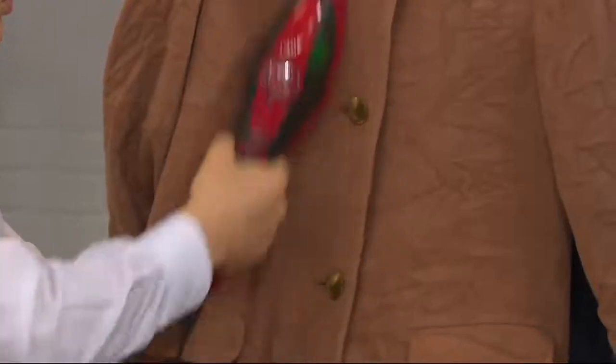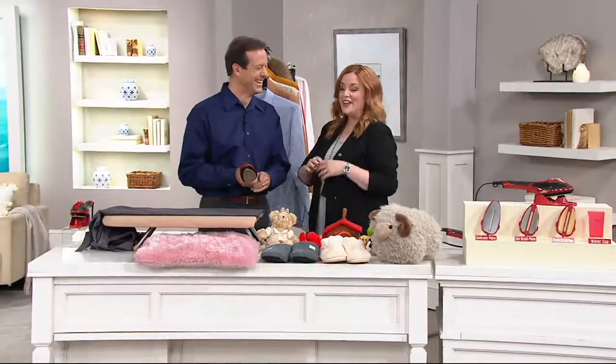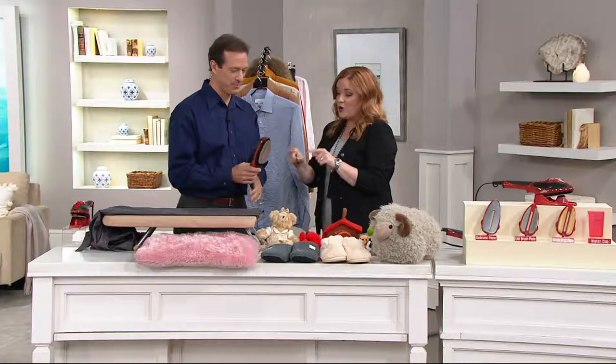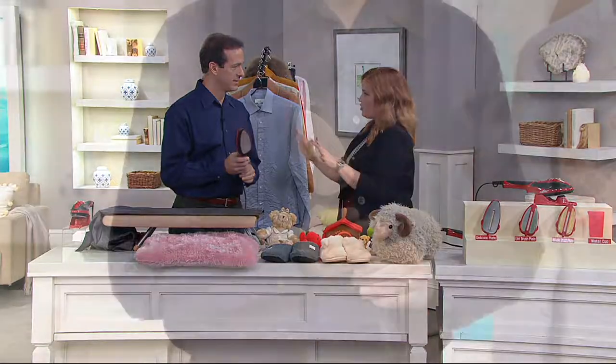I introduced you to Dave Shimkus here at QVC, and so many people came to me on my Facebook page later and said, I know Dave, I'm loving that with Dave. So it is so nice to see you again. Nice to see you again as well. Welcome back. Thanks so much. We are crazy about the Red Steam Express for many, many reasons, but quite frankly, I love all of your demonstrations and I just want to get right to it.